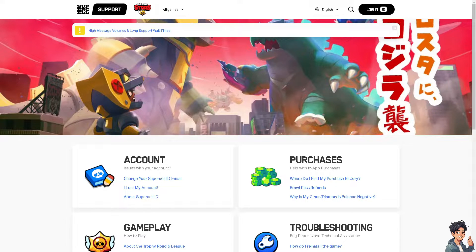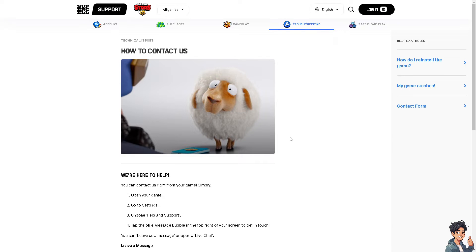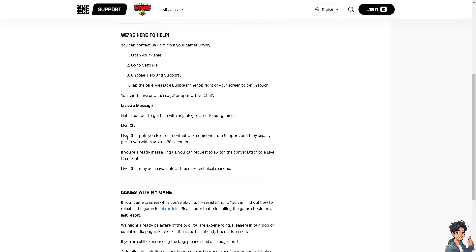From the Supercell ID support center, choose the topic that best suits your situation — for example, 'Purchases.' There is also an option that says 'How to Contact Us.' Open your game, go to Settings, and choose Help and Support. From there you can leave a message or go to the live chat to tell them directly that you've done all the troubleshooting steps but are still having problems using your Pay Safe Card on Brawl Stars.